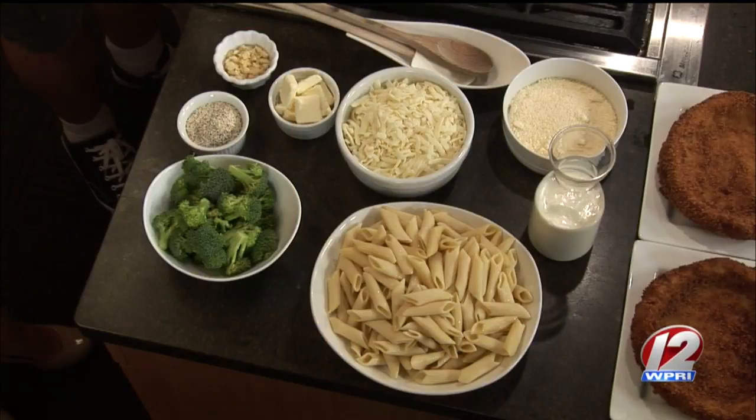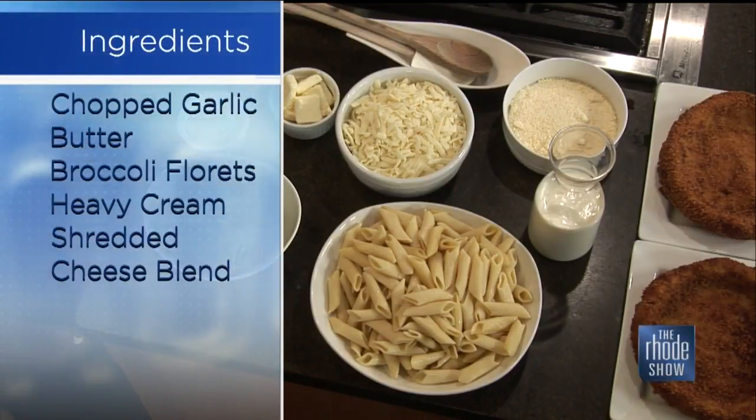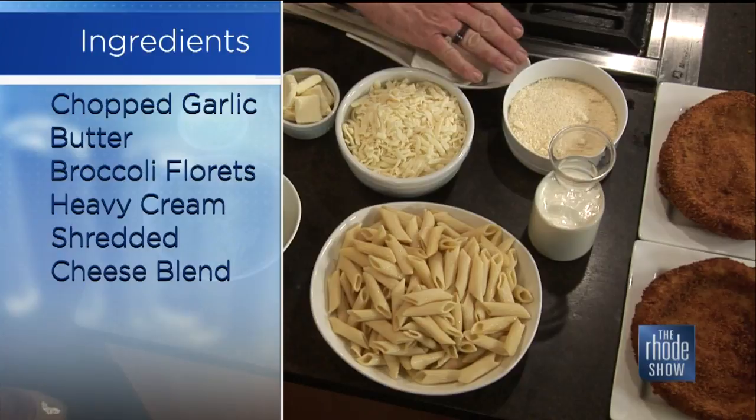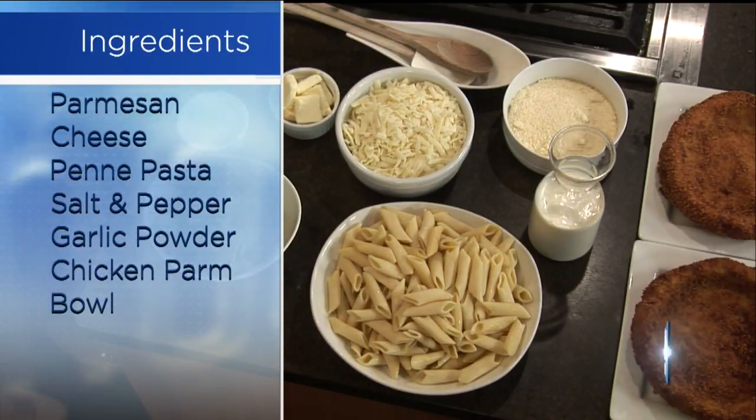What do we need to make this concoction? Well, we're doing the broccoli alfredo. We've basically got garlic, butter, a cheese blend — mozzarella, provolone, and cheddar blend — grated parmesan cheese, heavy cream, and the broccoli, of course. That would be like the star.